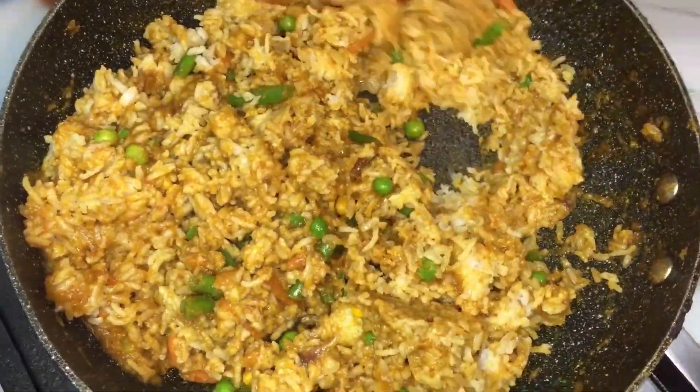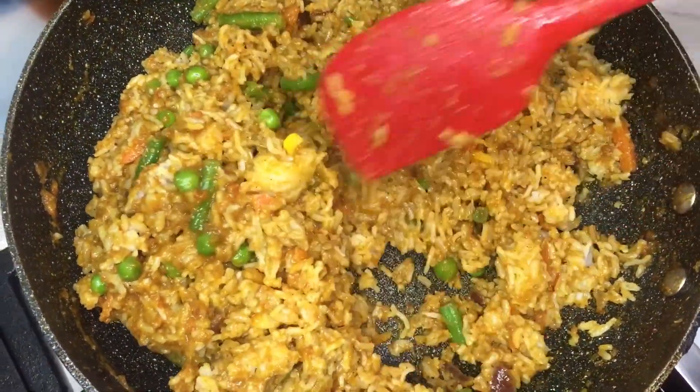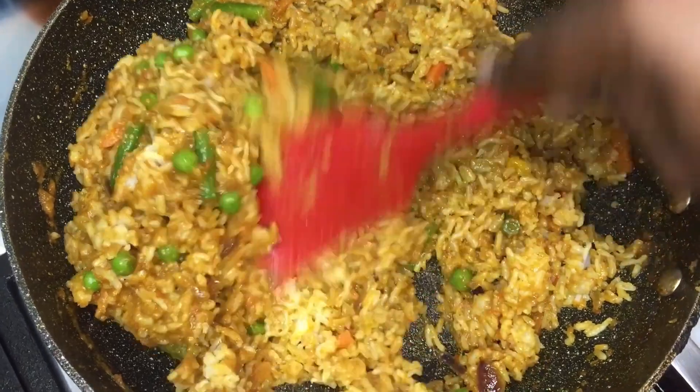This is looking amazing. The aroma in this kitchen — it's divine, it's beautiful, mouthwatering.